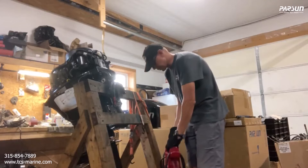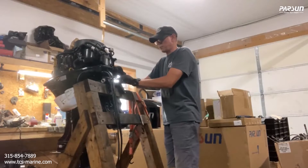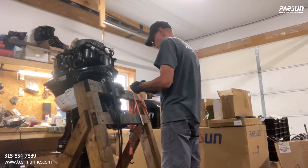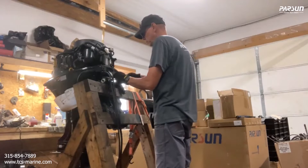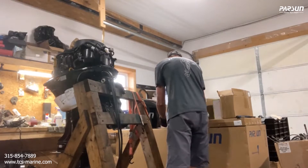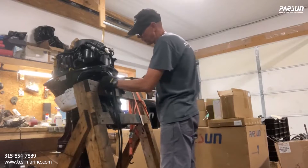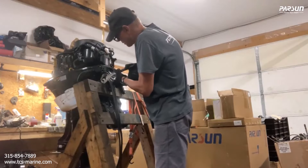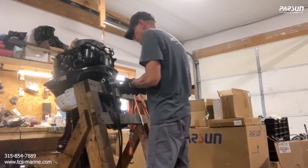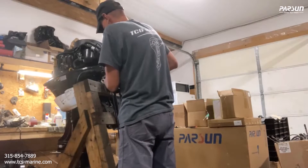We have the motor on the rack now and we're going to trim the motor so it can't turn back and forth. The first thing you need to disconnect is this 16mm bolt — there's a big nut on the side. You just have to take that off. This is just for shipping so it's nothing we need to save, because this is where your steering cable will screw on.